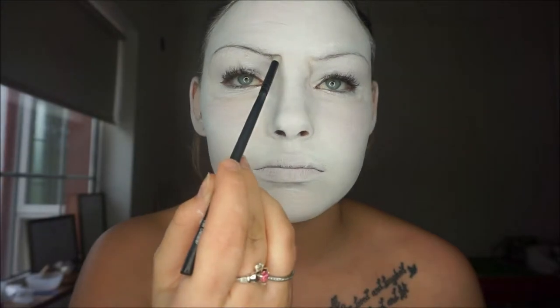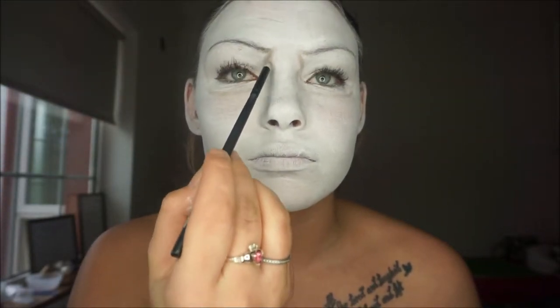When I was happy with the shapes, I used a little bullet brush and a darker shadow to go in and basically shadow every area that I wanted.